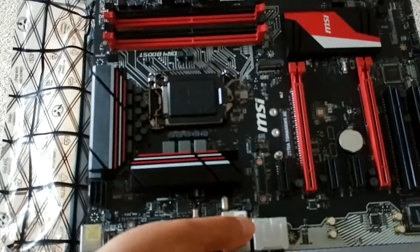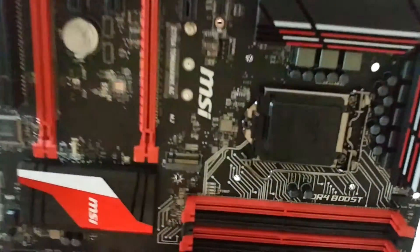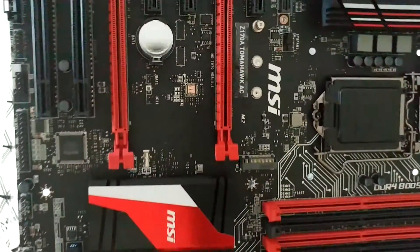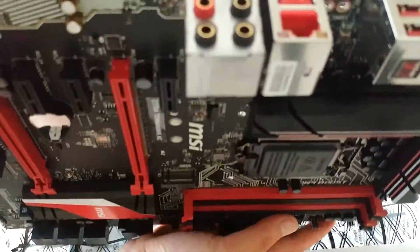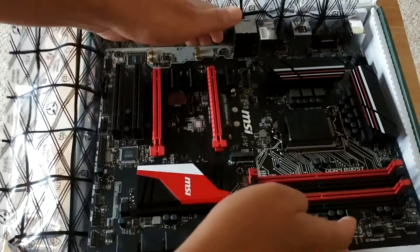It seems like every time I get a part I'm more blown away. It also has something called DDR4 Boost — I'm not sure what that means, but more than likely it's going to allow me to run really fast RAM as well. That is just a beautiful motherboard. Now that I've got the matching MSI GPU to go with this — same color scheme — this is going to be one beastly computer. It's got USB 3.1. Thank you, bro. And I just love the name Tomahawk — just the name alone is really cool.